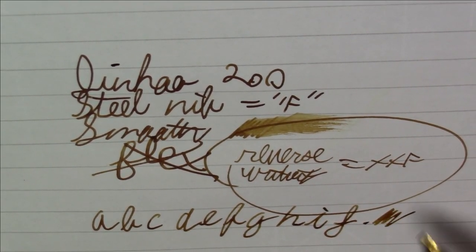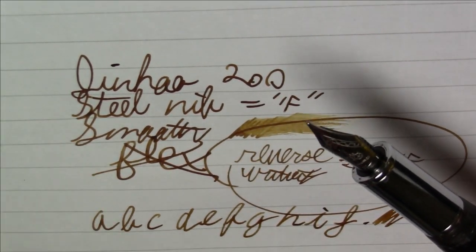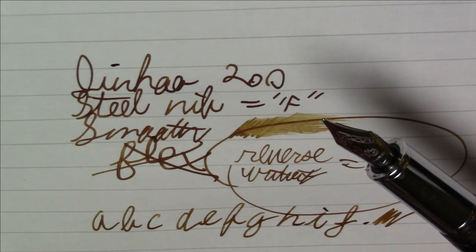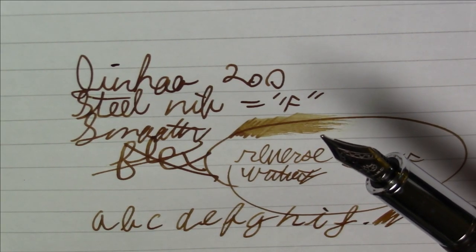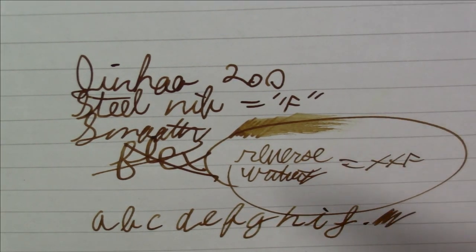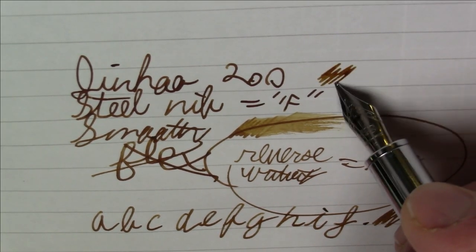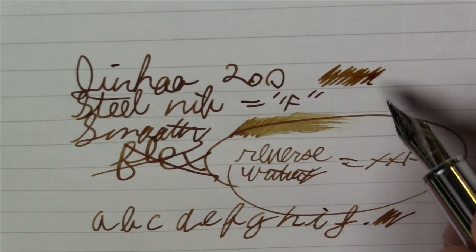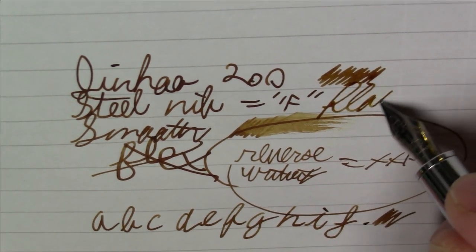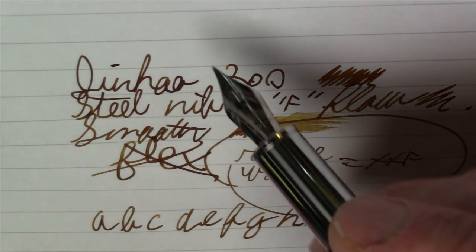I would have really preferred a number six nib in here, but for a number five, the Jinhao nibs are, as I've said before, quite good. The number six nib is nothing short of spectacular, and I would say the number five nib is just a notch or two below. I seldom to ever have problems with Jinhao nibs — they always have a good flow. So this is a pretty nice writing pen all in all.